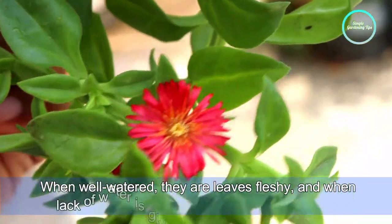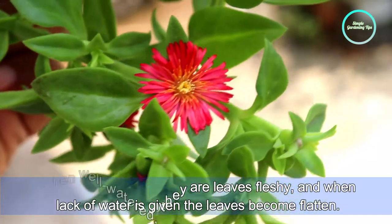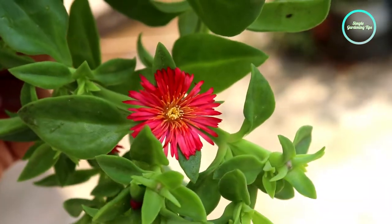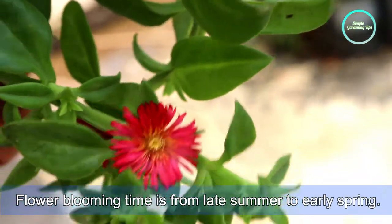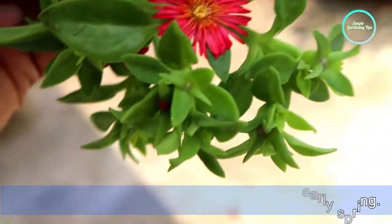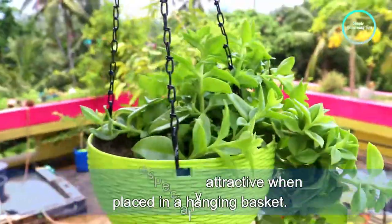When well-watered, the leaves are fleshy and plump, but when lacking water the leaves become shriveled. Flower blooming time is from late summer to early spring. This plant is especially attractive when placed in a hanging basket.